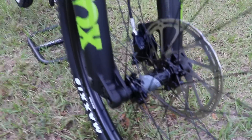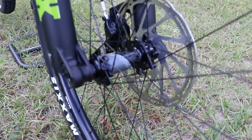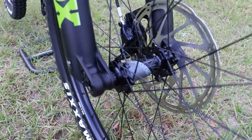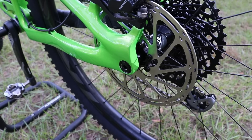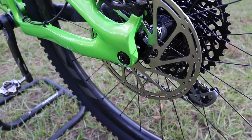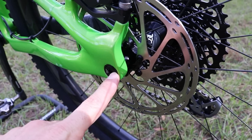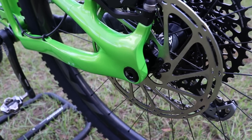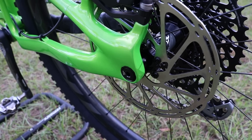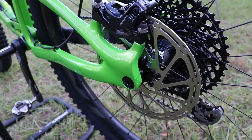As expected on a bike of this caliber, you have boost spacing: a 110x15mm front axle and a 148x12mm rear axle. Like most modern trail bikes, this bike does not have quick releases — you use a 6-millimeter allen wrench on both front and rear to pull the axle out, which is preferable since you don't want a quick release sticking out when riding through rocks.